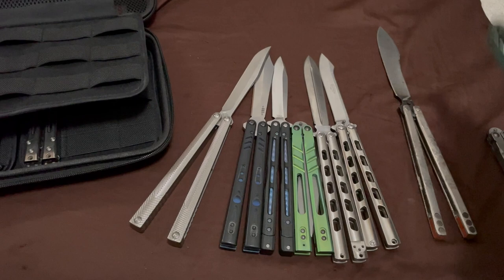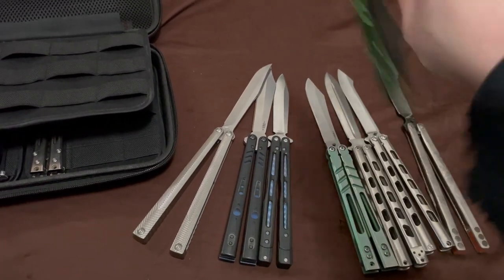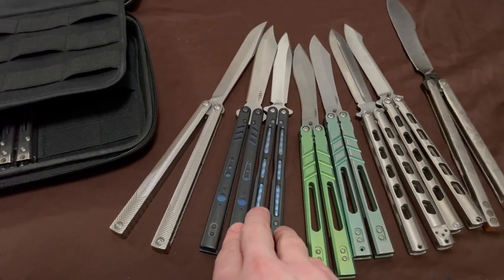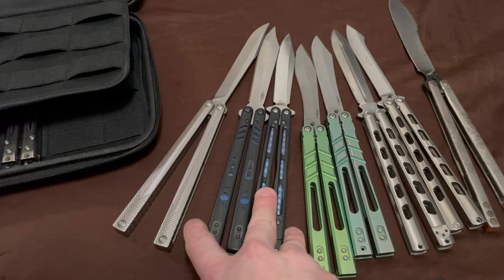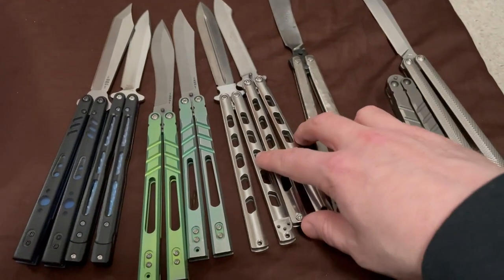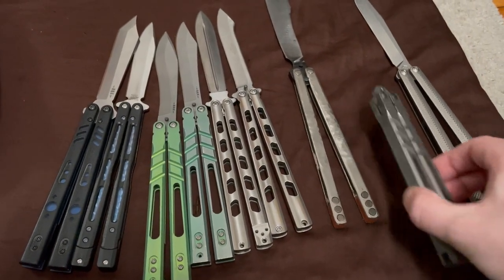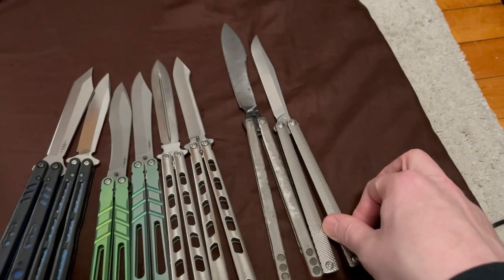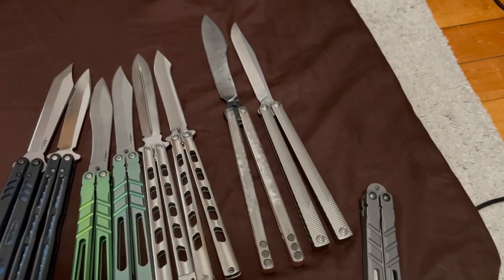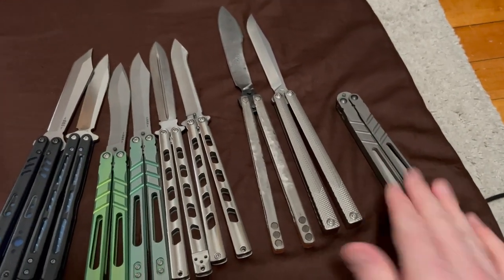It just hit me how my whole collection has doubles and counterparts. I've got my green Alpha Beast and my G10 and Thai sandwich that are blue and black. I've got my Gemini and Archangel. And then I've got my long guys — long raw Thai long guys.